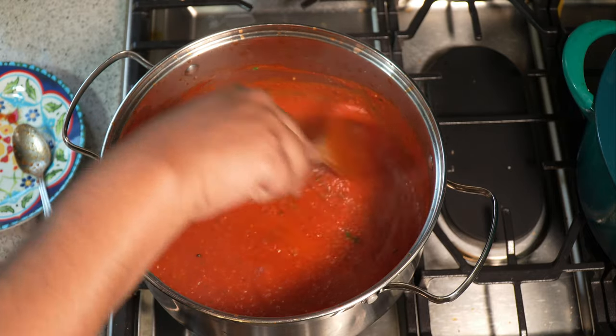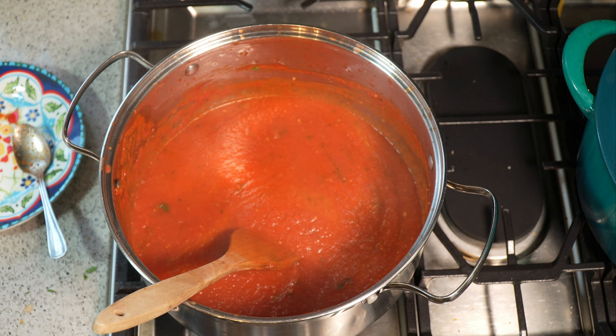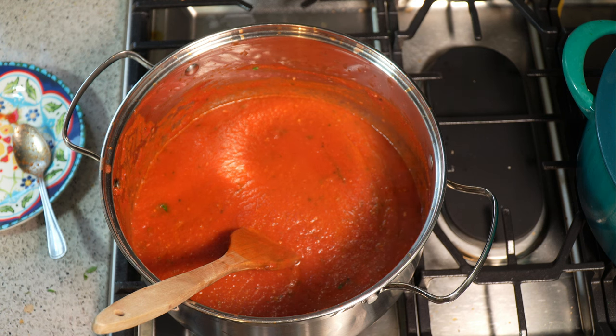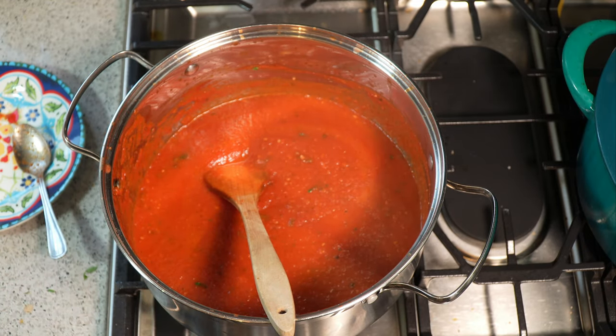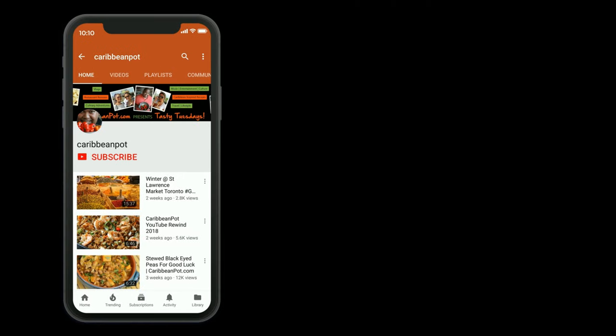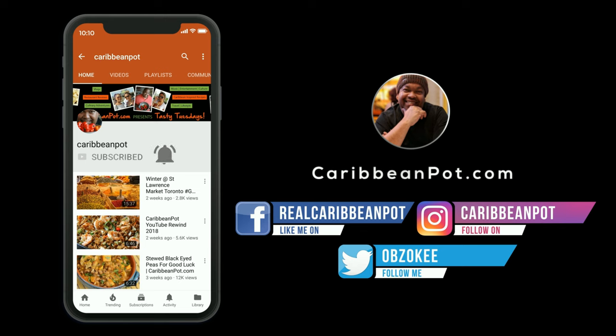This is Chris at CaribbeanPot.com — not a Caribbean recipe, but I explained why I'm sharing it because I have pizza recipes coming up. Here's a little story: when I was about six years old I wanted to make my own pizza, so mommy made a dough for me. We didn't know about pizza sauce, so we used ketchup — five or six years old, what did I know! Anyway, once it cools down, put it into your containers and you've got your own homemade pizza sauce. Don't forget to click subscribe and hit that bell notification so you don't miss out on new videos.